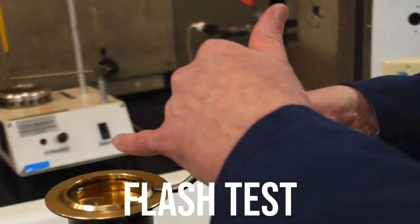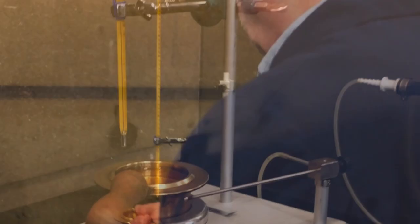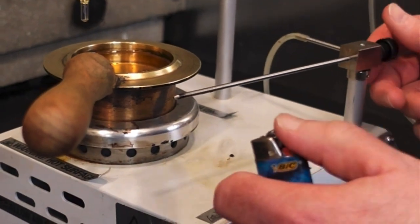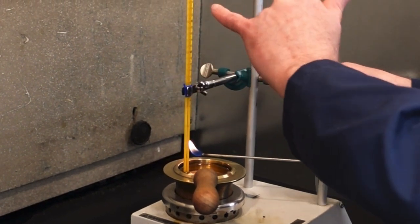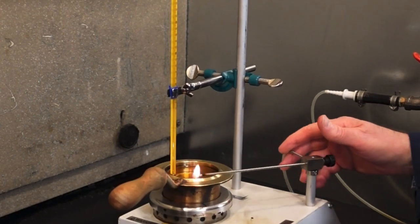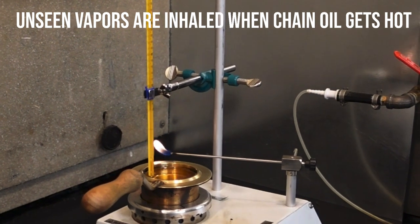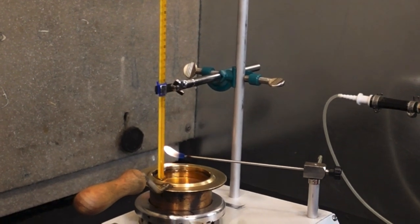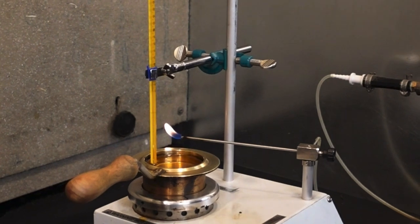So the cup is full to the line. There's a little indicator mark on there to show you how far to fill it. Right now what we want to do is to get this lit. What we're going to do is observe the temperature reading as it heats up. Right now, if you pass it over, nothing is going to flash because there's not enough vapors generated in the heating process. So we've got it turned on, and at this point we are just going to allow it to start warming and get itself up to temperature.